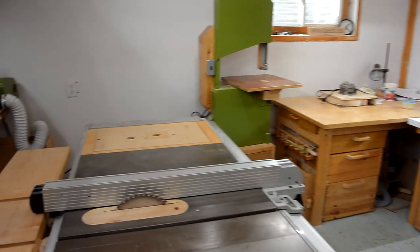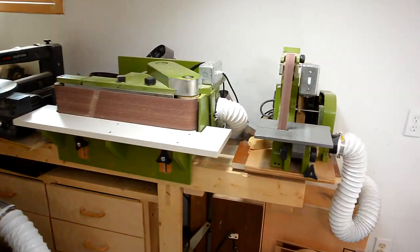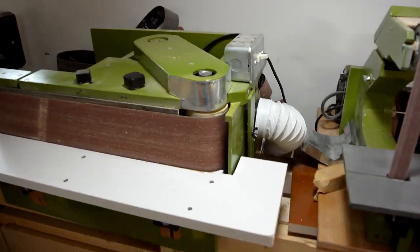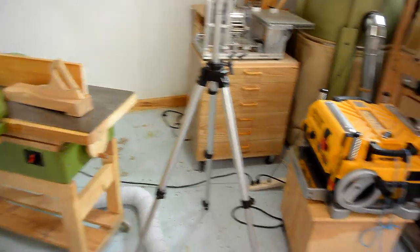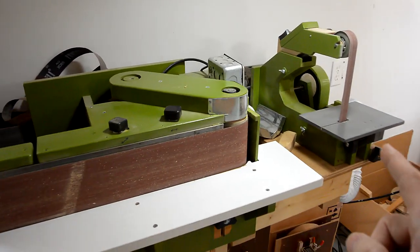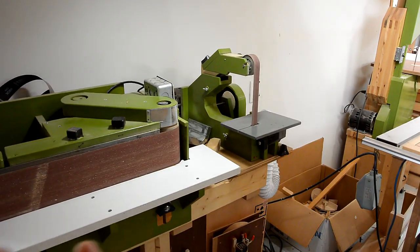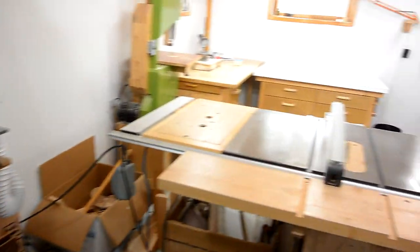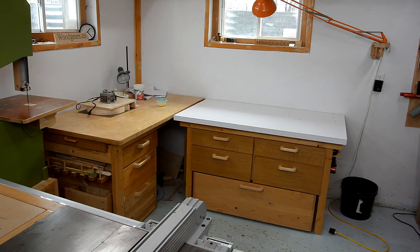Another machine that would be advantageous to have close by would be these two belt sanders. I come back here quite often, and a lot of times I'll have my thickness planer or jointer in the way, so I kind of have to snake around them. If I had more room here, maybe I would have the sanders closer by. But at the same time, having them further from where I do the work is nice, because that means the dust stays here. I don't like using a router on my workbench, because then I've got chips all over the place.